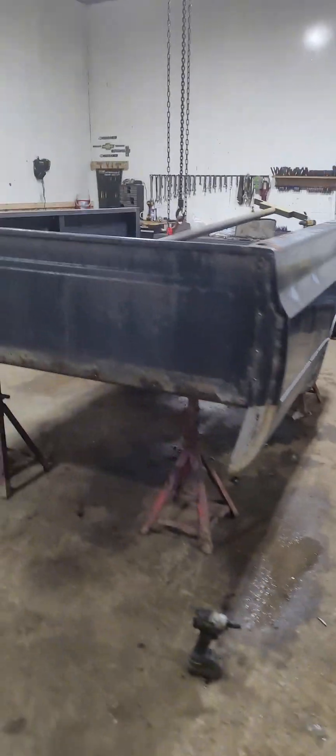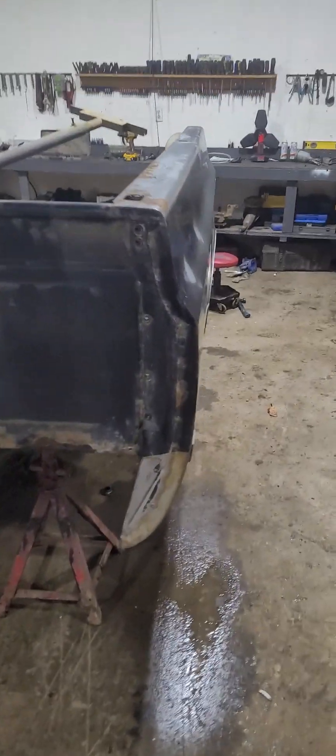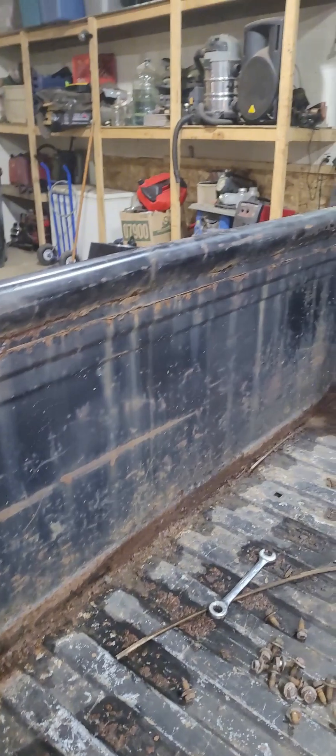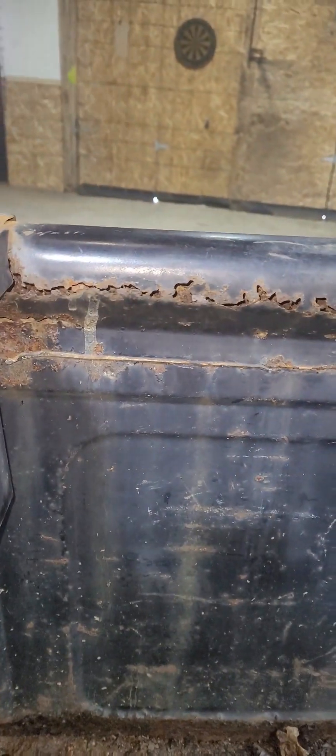Yo, what's good YouTube? Here today I'm doing a square body box right here, square body. I have to remove the box side because I have to change the front piece of this box right here — as you can see, it's all rotten.